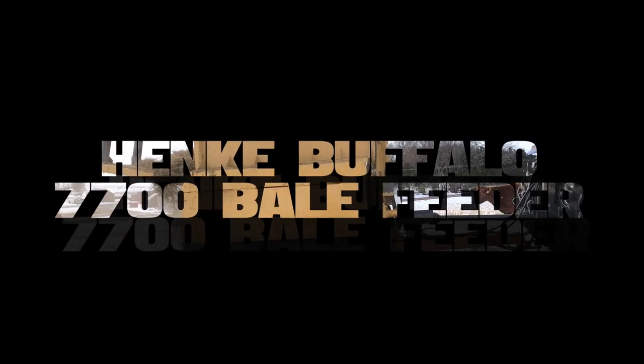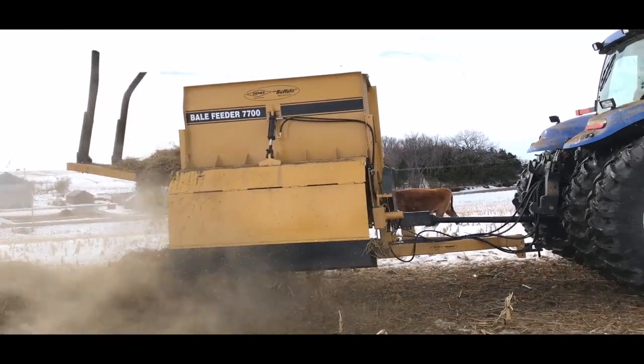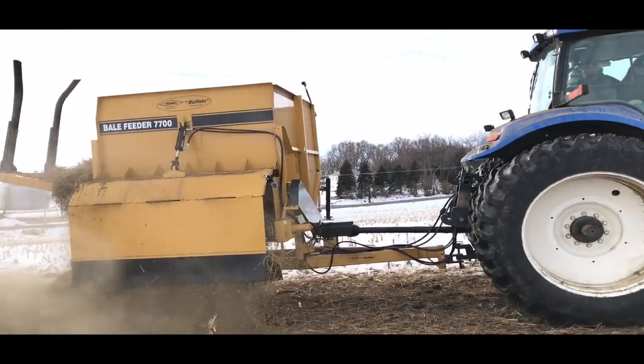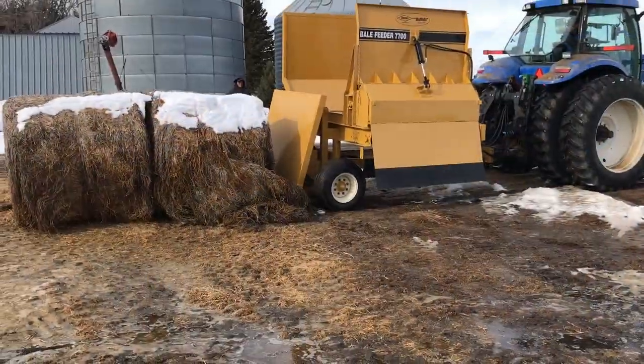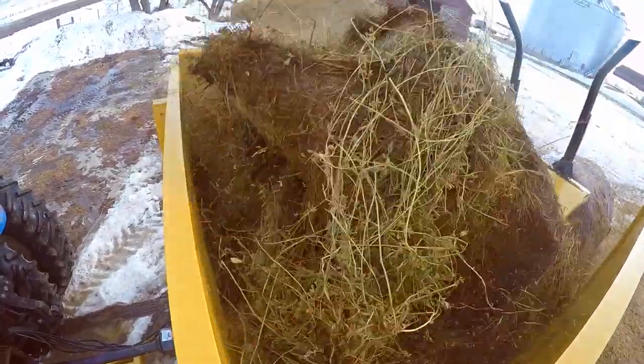The Hinke Buffalo 7700 Bale Feeder allows for processing and feeding of your large round bales easier and more efficiently. The unit holds two bales — one in the cutting chamber and a second on the loading table — saving valuable time during chores.